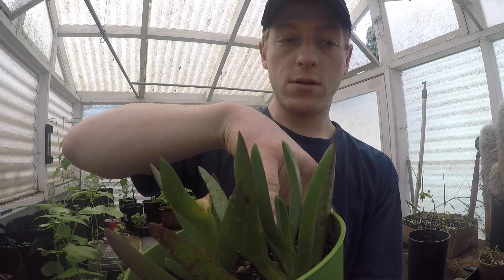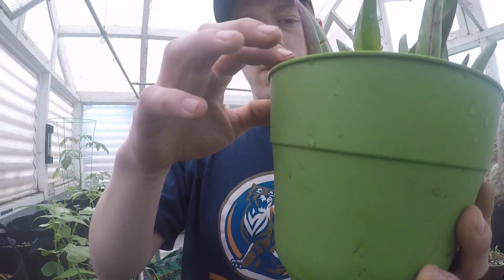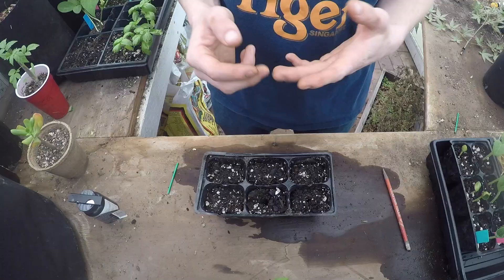Here's a beach succulent that I took a cutting of — probably about a month ago. And you can see it's already starting to shoot out a new growth point right here. This one is actually shooting one out too, right there.